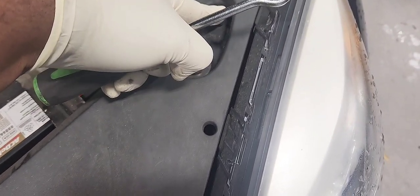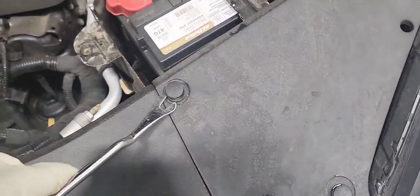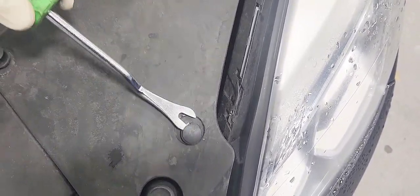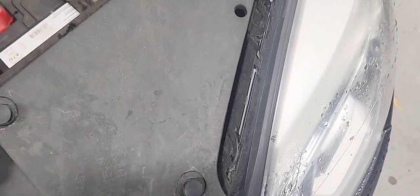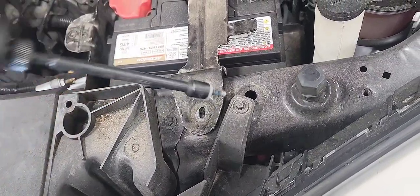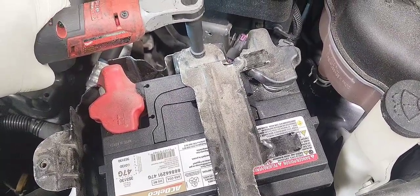Now we're going to remove this cover here — it has three push pins. You're going to use a trim tool like this, or you can use a flat disc screwdriver to remove it. Now we're going to remove this 10mm, that's the battery hold down. And you're going to remove this 10mm nut here so you can take the bracket off.